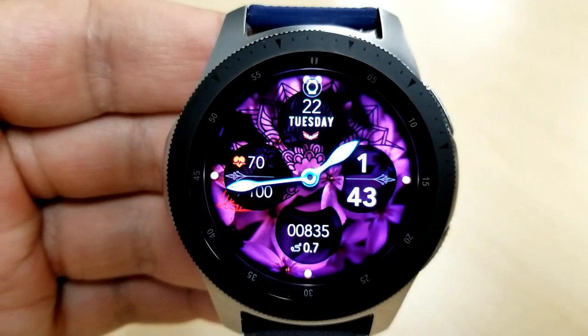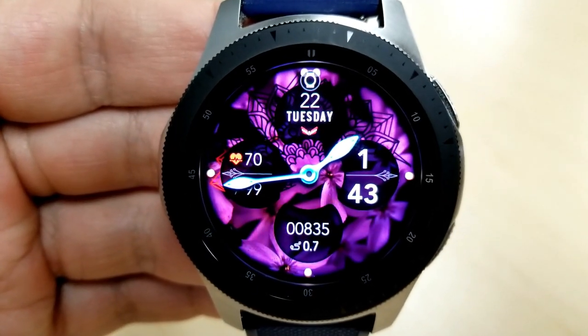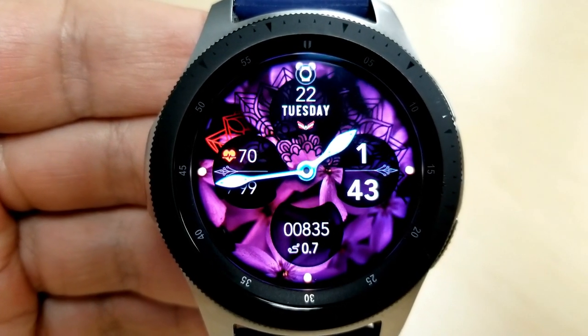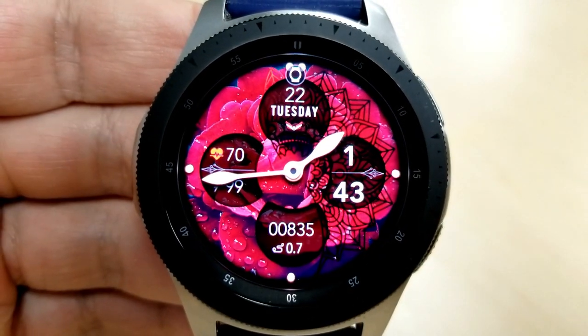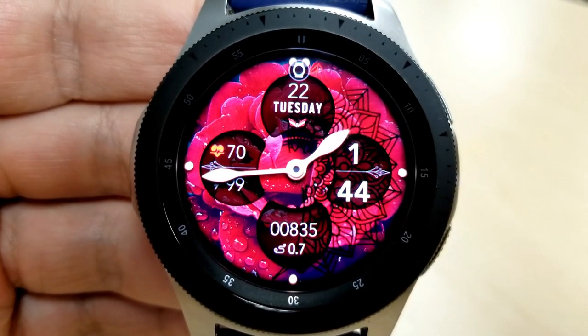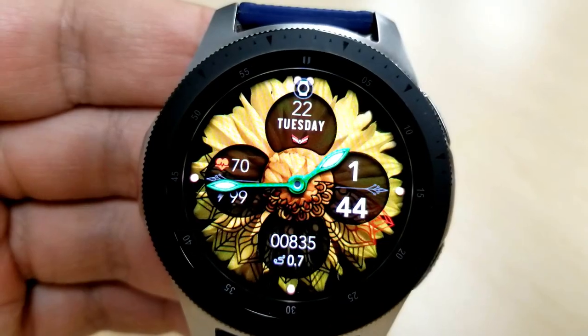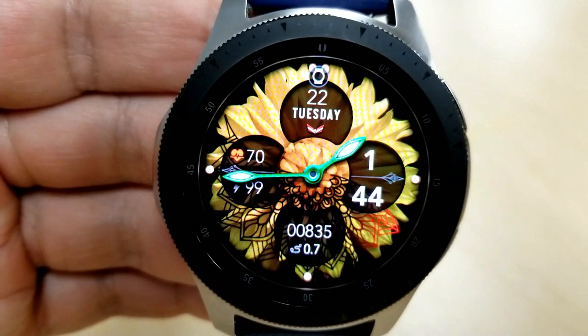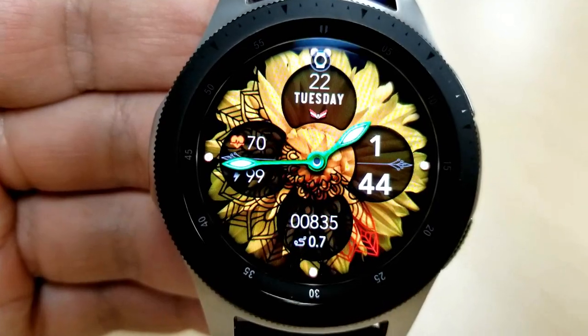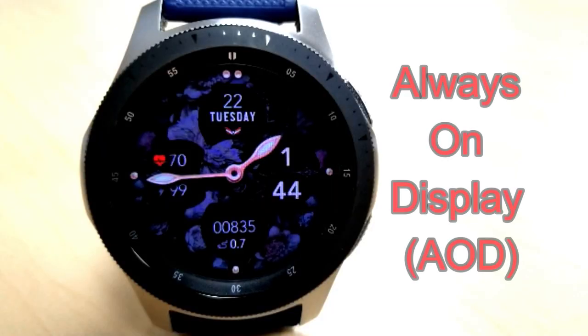For features, you have the digital time shown on the right hand side, which can be displayed in a 12 or 24 hour format. You have the date identified above your step count, and distance moved is shown at the bottom of the face. On the left hand side is your last recorded heart rate as well as your power remaining, identified as a percentage. Lastly, this one comes preset with six fixed app shortcuts and an easy to read AOD mode.